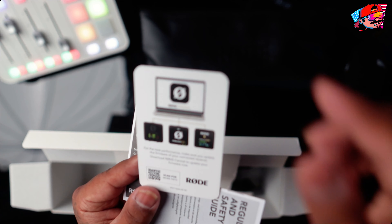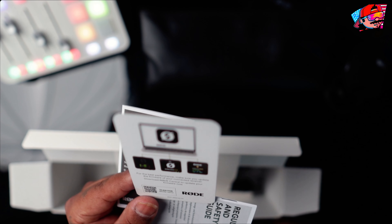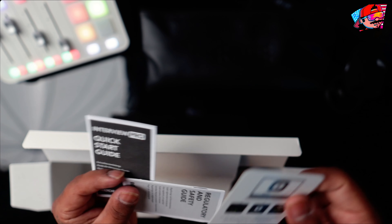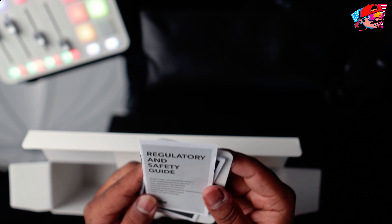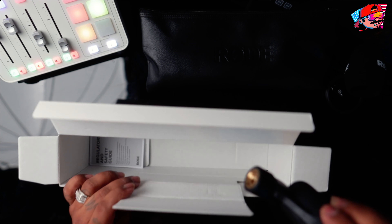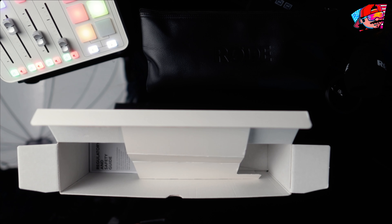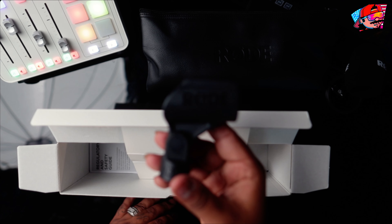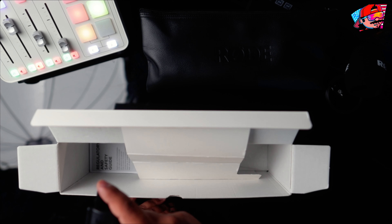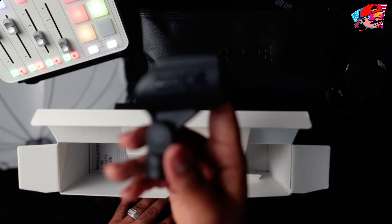There's also the Rode Wireless Go Pro shown on the box — that's the $400 version that comes with two transmitters. I actually asked Rode on Facebook if they were going to release any new products and they told me to go for the Wireless Go Pro, so I took that as a sign they're not releasing a new mic system for another six months to a year. I want to hook this mic directly to my phone, but I also want two mics eventually.